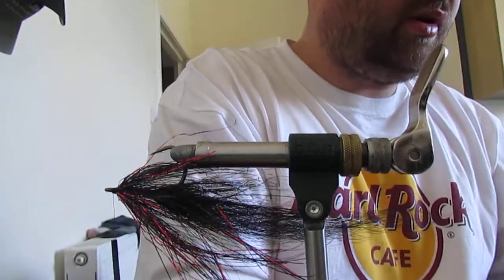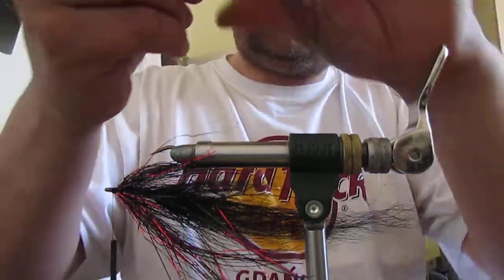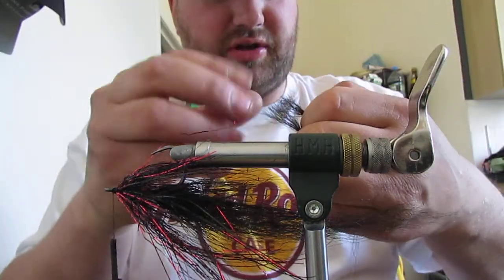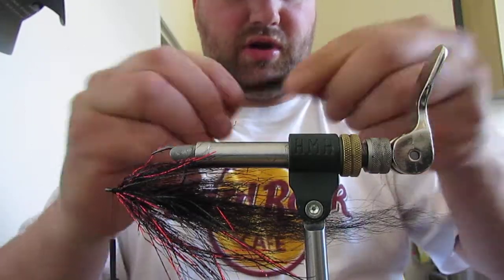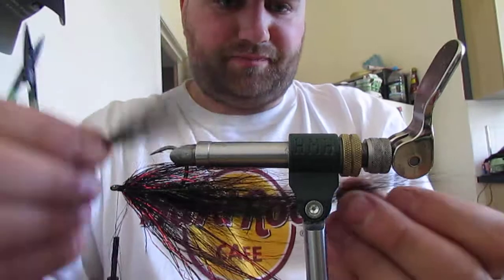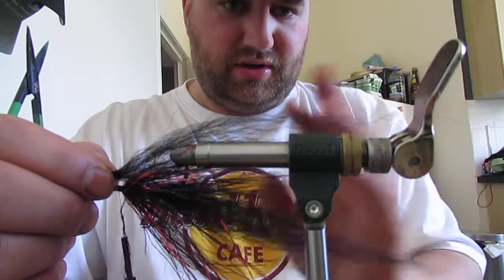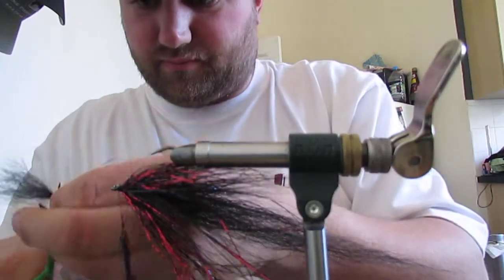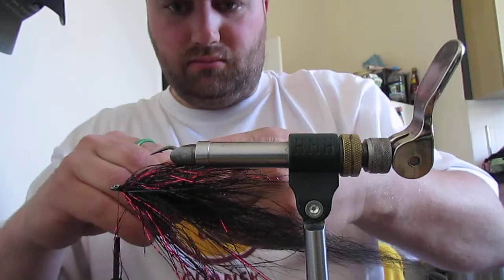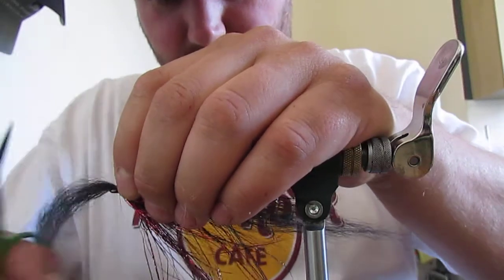We're going to go in with some Gliss. Take it, taper your ends, but this time fold it in half and cut it so you've got double but it's got a taper. This one we want to come to merge into the tail, so maybe three quarters of length. Turn it in your fingers and tie it directly on the bottom of the hook.